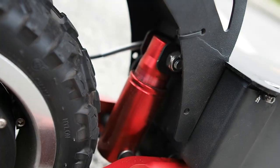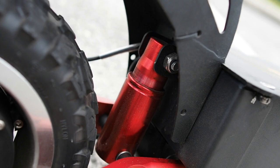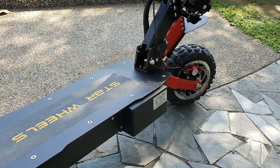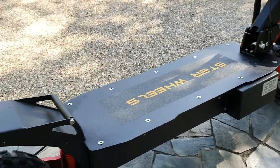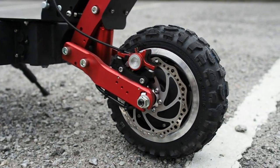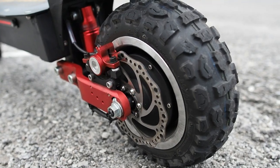This scooter uses hydraulic suspension on both the front and the rear. Let me show you the rear — see, these are very comfortable. I've actually been riding this to work for the past couple of days, and oh my, this is next level. The other highlight feature is front and rear hydraulic disc brakes.